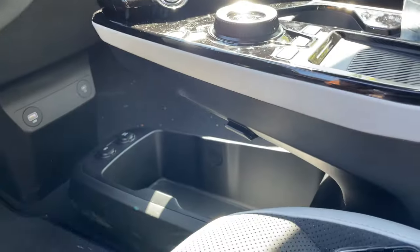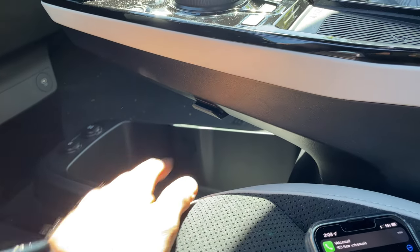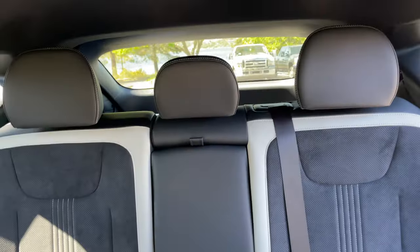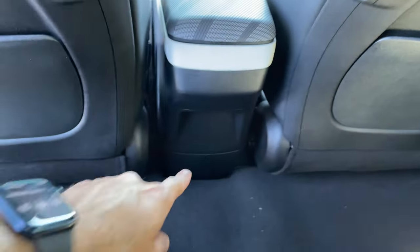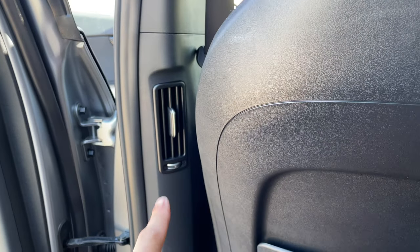On the side here, you actually have pen holders for the driver and passenger side. In the back, rear passengers have access to two USB ports on the side of the seats, and down center is another household outlet that can be used to charge a laptop or power other devices. Unfortunately, there are no AC controls for rear passengers, but there are air vents on the side.